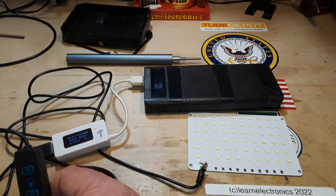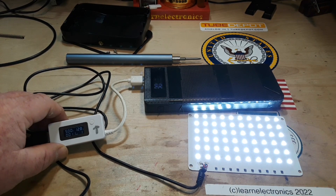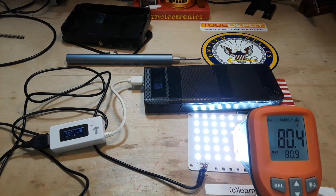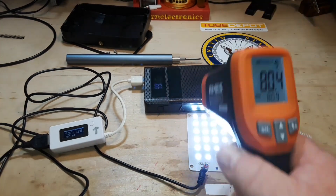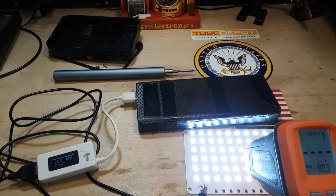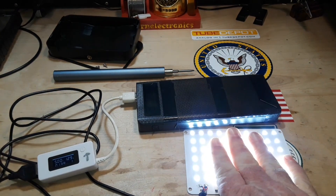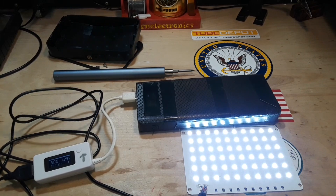All right, we are putting out five volts at 1.28 amps. Let's take a look at ambient temperature now — we're up to 80.4 degrees. I'm going to get a meter ready and let this sit for a minute to warm up. It's been running for about 10 minutes and it says 95.5 degrees. It's warm to the touch but it is not hot.